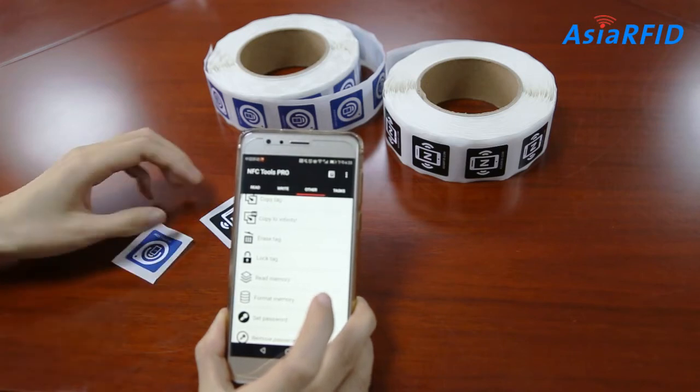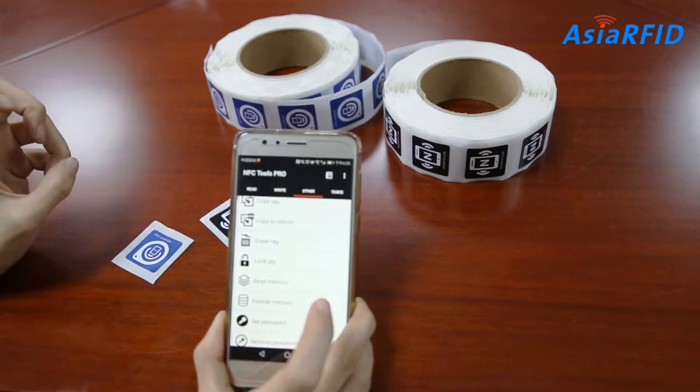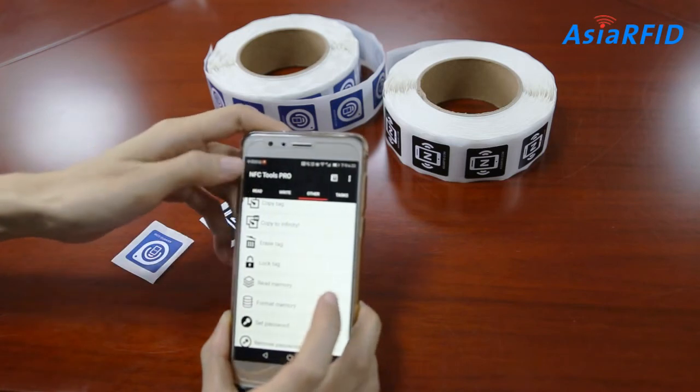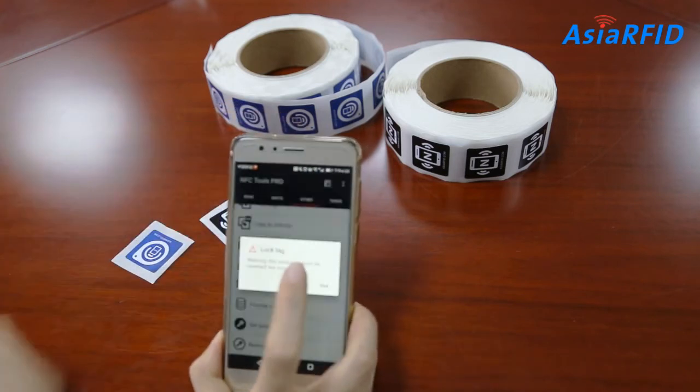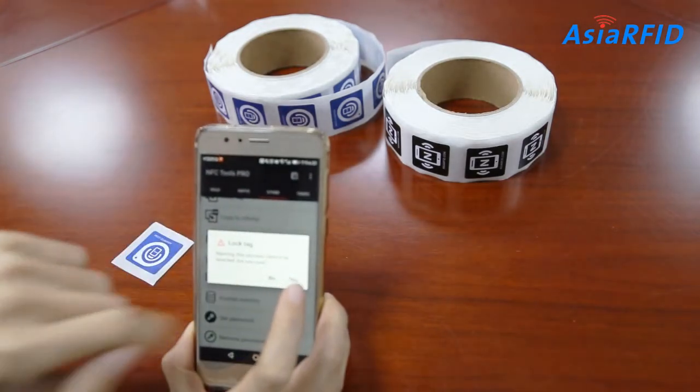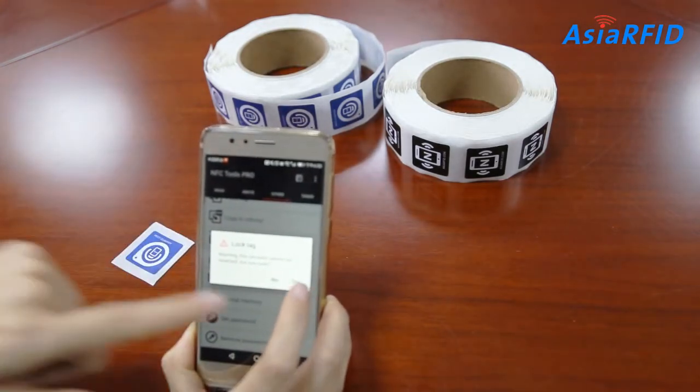At last, let's see how to lock NFC tags. Let's open NFC Tools and choose the 'Other' tab. Here is the 'Lock Tag' option. Warning — this process cannot be reverted. Are you sure? Let's click yes.